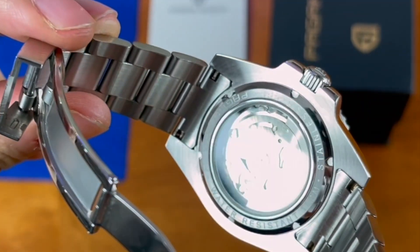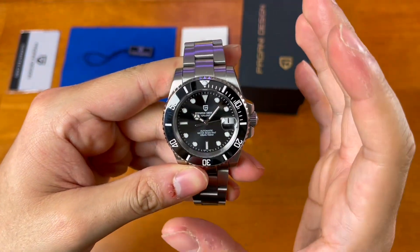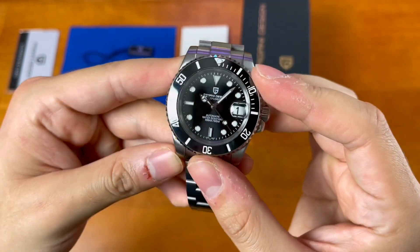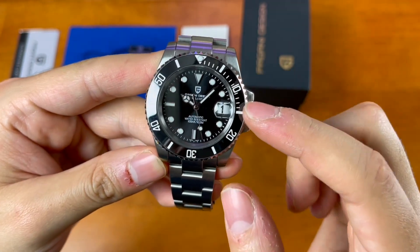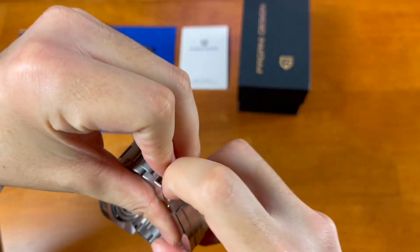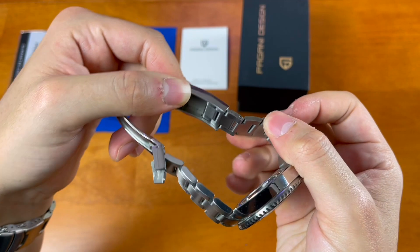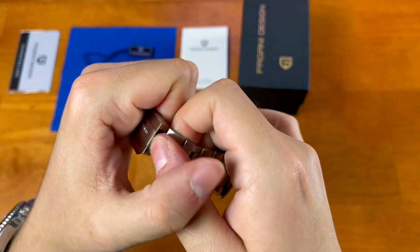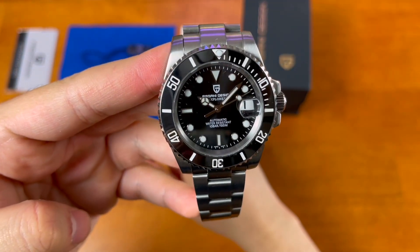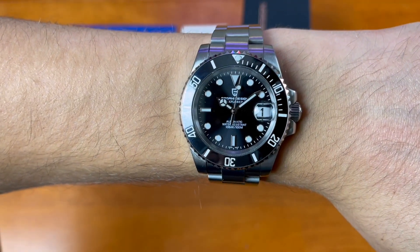There's an exhibition case back showing off the Seiko NH35 movement — robust and reliable. You get 100 meters of water resistance with that display case back and screw-down crown, so no 200 meters, which is one of the pitfalls of this watch. You also get sapphire crystal, a sapphire cyclops over the date at three o'clock, and an easy-link style system that gives you a little extra space on the bracelet when you need it.